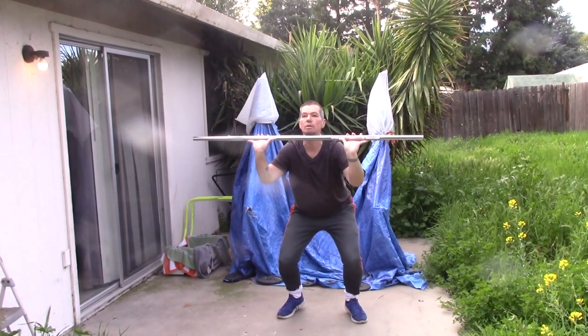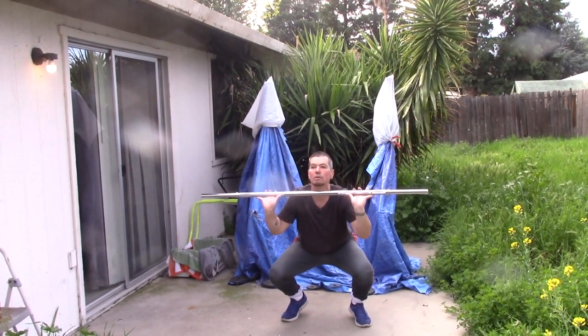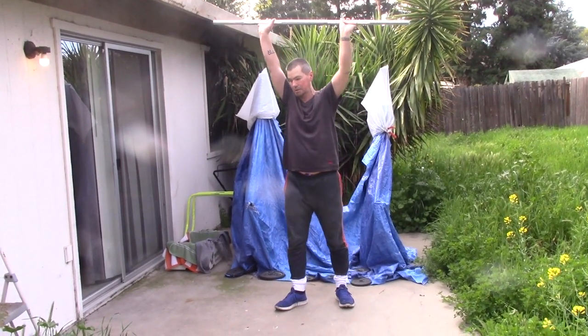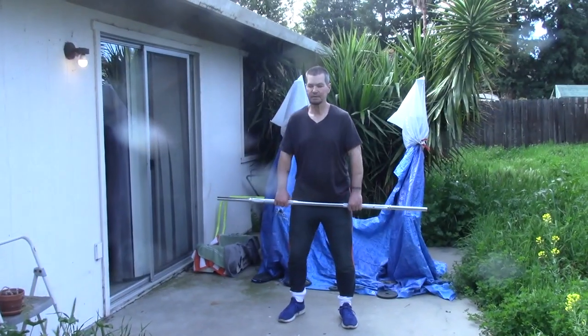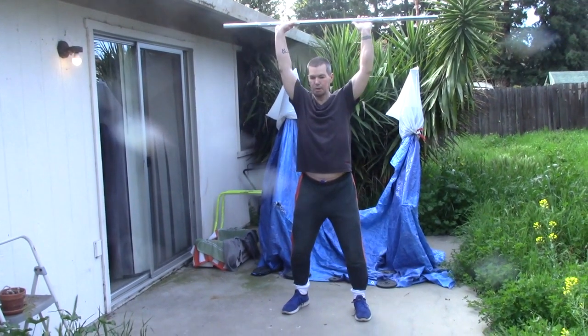This one's all in the form. It's a balance and strength exercise. It helps build strong core muscles, and it also strengthens your legs for jumping and running.